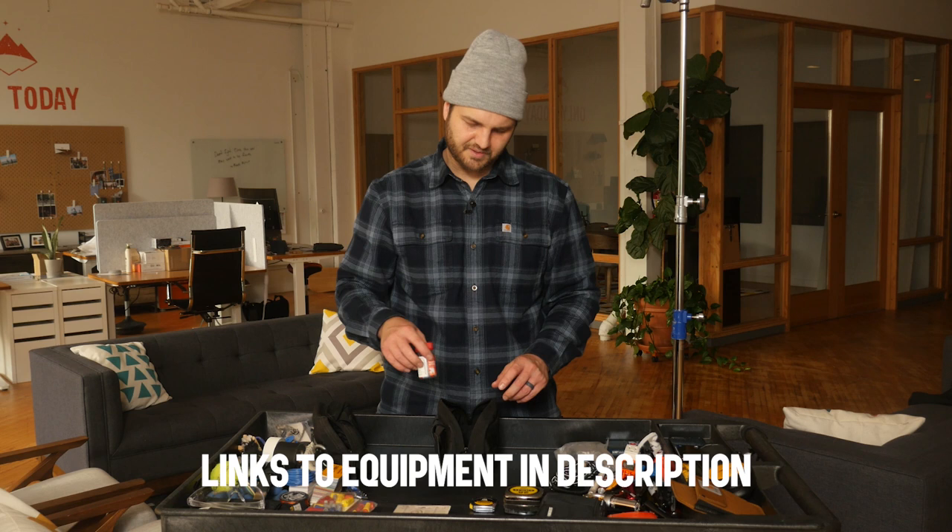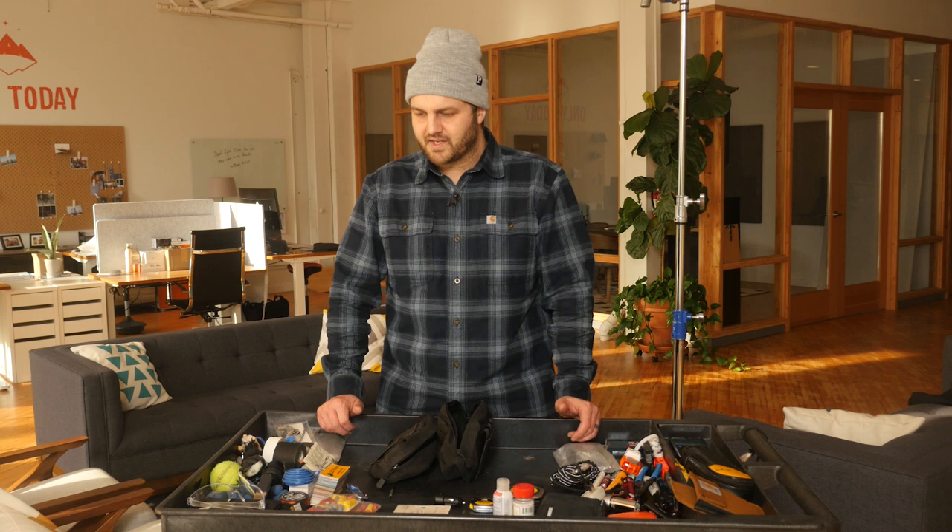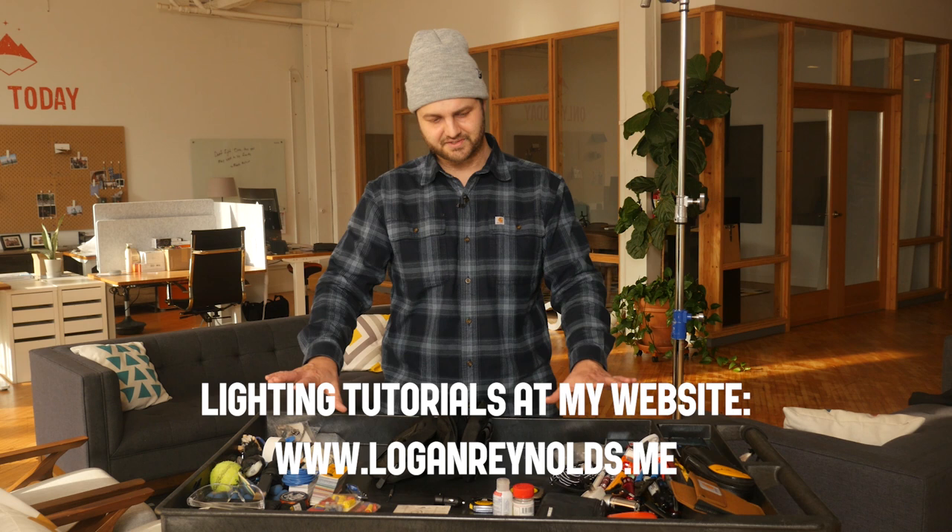That's it — this is the stuff that comes with me every time I go to set. If you found this helpful, let me know. Happy to keep making content about grip and electric as long as there's interest. Thanks for watching.